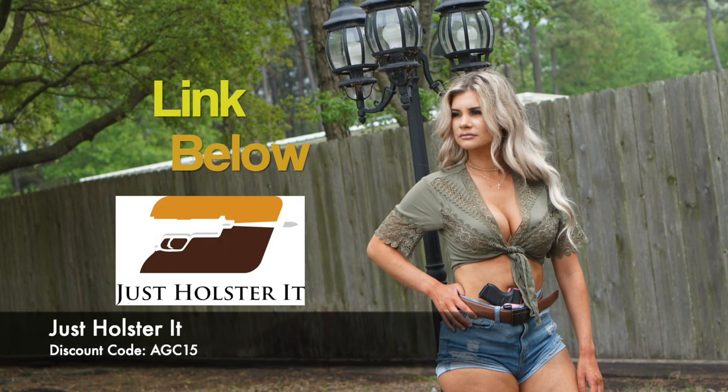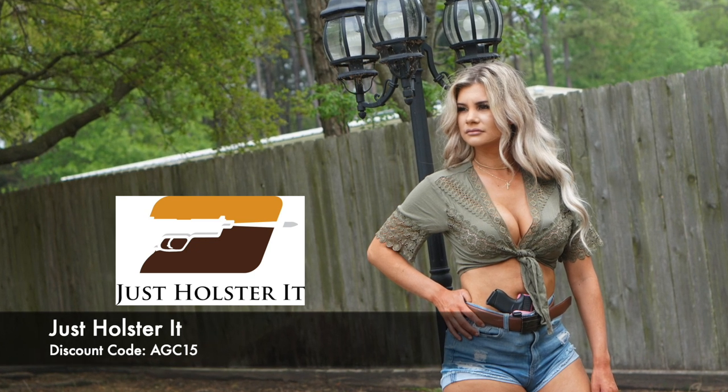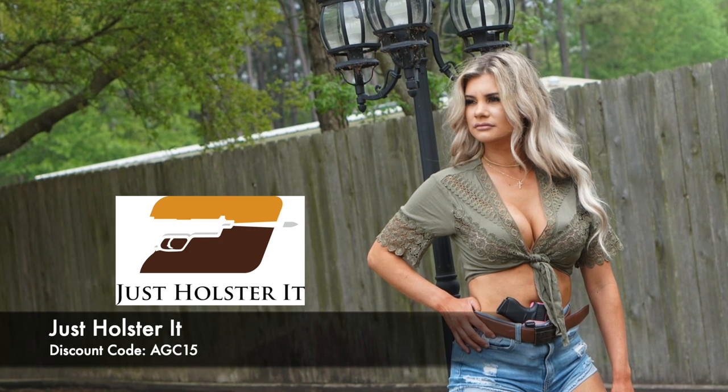American Gun Chick is supported by Just Holster It Everyday Carry Holsters. Head over to their website and use discount code AGC15 to get set up right.